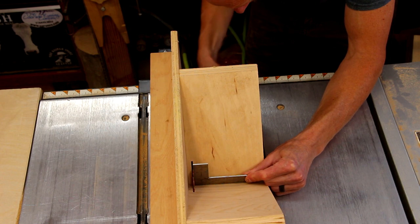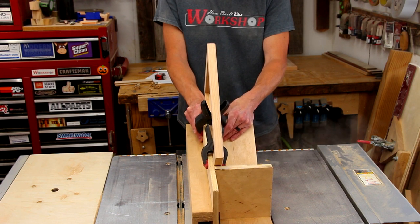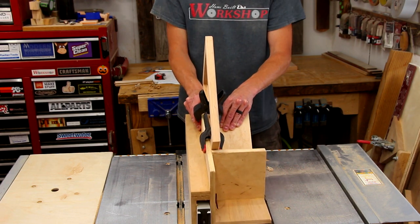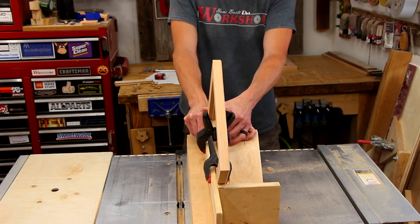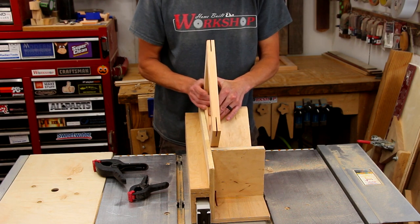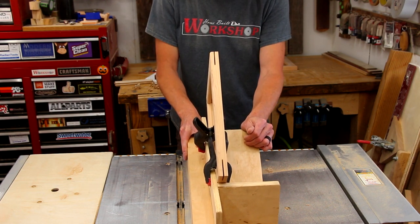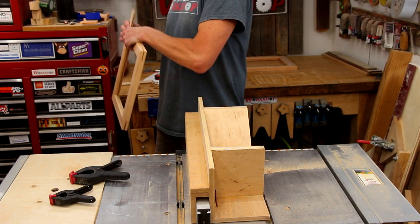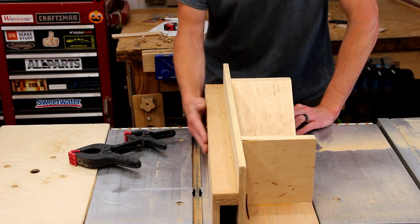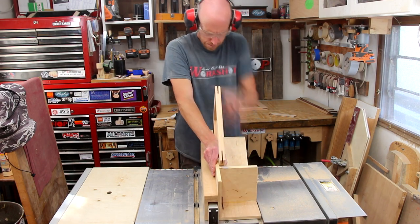I'm raising the height of my blade to cut about one inch into the corner of the frame. I've got the fence positioned so the blade hits about the center of the frame, and I'll make my first four cuts on the same side. Then I'll turn the frame 180 degrees and make the cuts again — this ensures the cut is exactly centered. I'll check the fit of my splines. In my case the slot was just a little too narrow, so I nudged the fence over slightly and made all the cuts again to widen the slot. Go slow here, take your time, and sneak up on the fit.